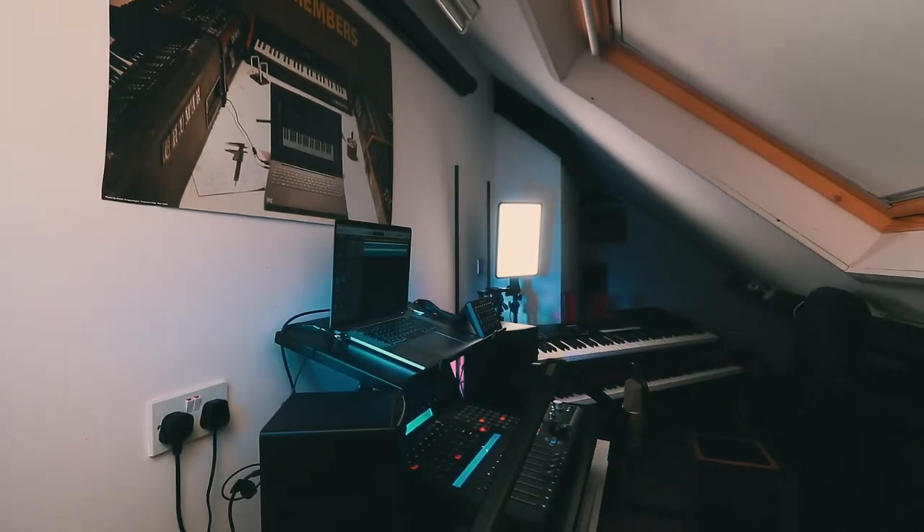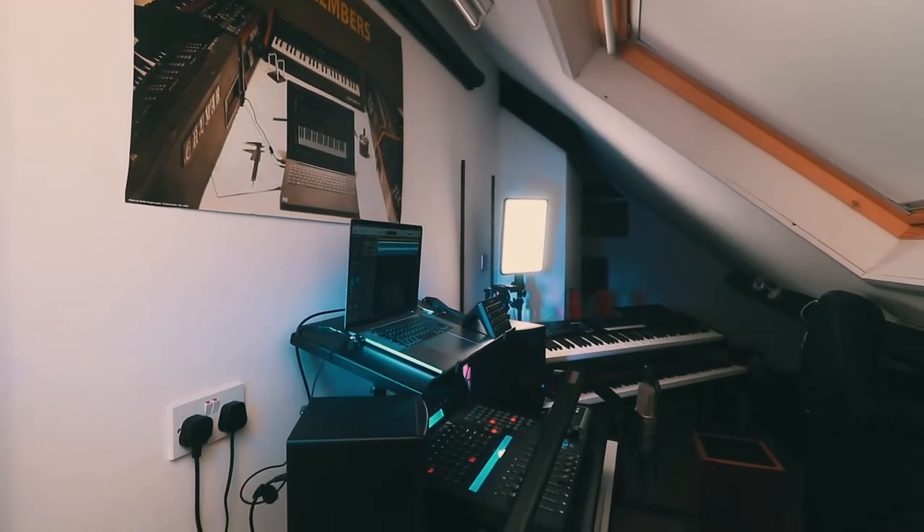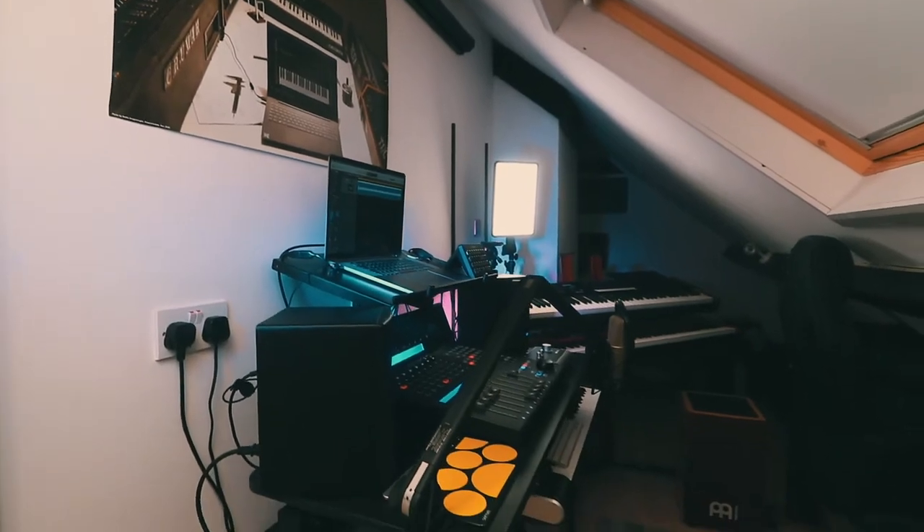Okay, so anyway, on to the video. The first thing to say is that my studio setup lives in my loft — yes, that's correct. It's not a big loft; in fact it's tiny, hence the name of the video. It's also kind of shaped like a Toblerone, so I have to do the best with the space I have, which means most of what I do is in the box.